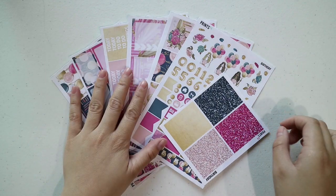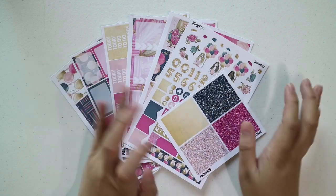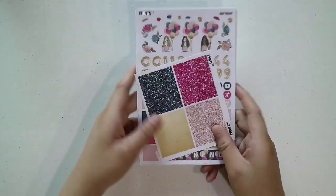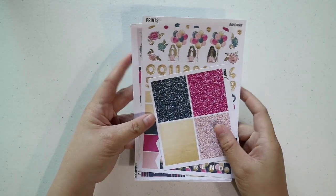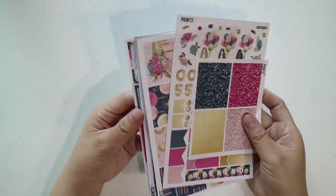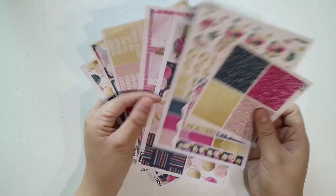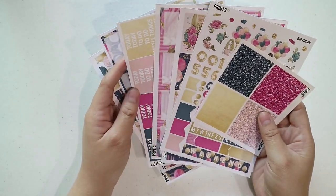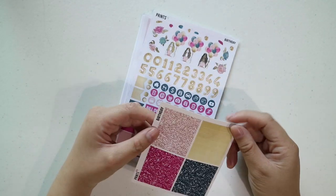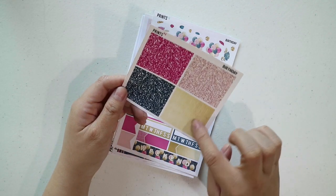The next stickers I have are from Prince VI — I'm not really sure how she wants it called. But I got this birthday kit from her because I love birthday-themed kits, even if my birthday is still in August. I just wanted to try her stickers, and I think she was on sale during this time. First I got a birthday glitter header add-on — you have the pink, navy blue, blush, and gold ones.